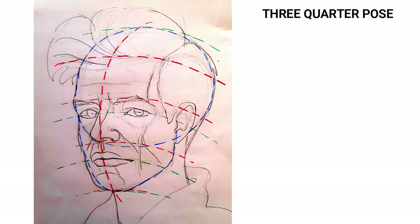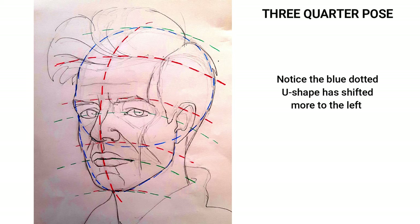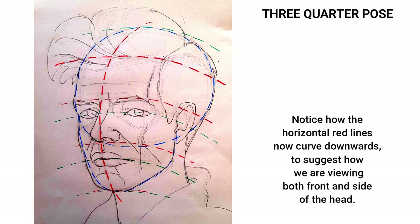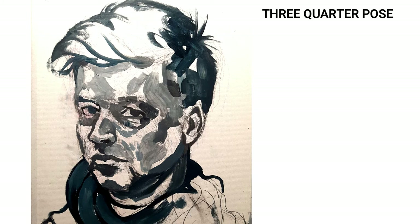Moving on to a three-quarter view — that's the head turned slightly to one side. We notice that the central straight line of symmetry now curves to the left. The U shape of the jawline is no longer directly underneath the circle; it's slightly to the left. The straight lines dividing chin to nose and nose to eyebrows are curving down slightly, because we're seeing the front and the side of the head at the same time. This diagram helps to show the shapes of the features sitting on this curving three-dimensional form. The face has been rendered in this case as an underpainting with brush and oil paint.